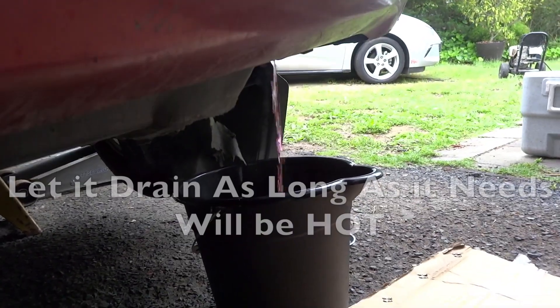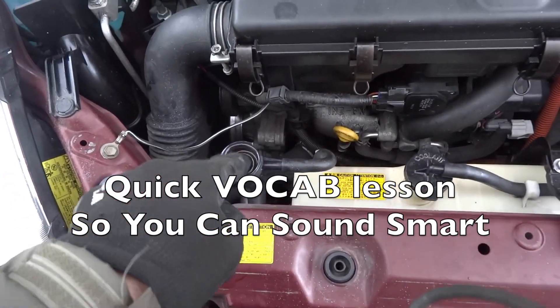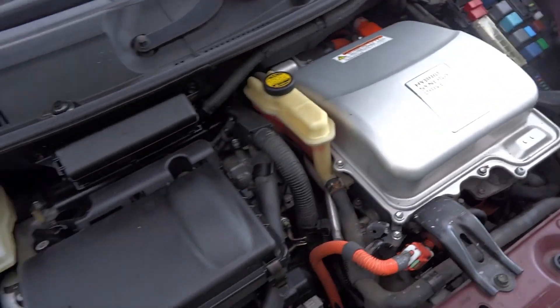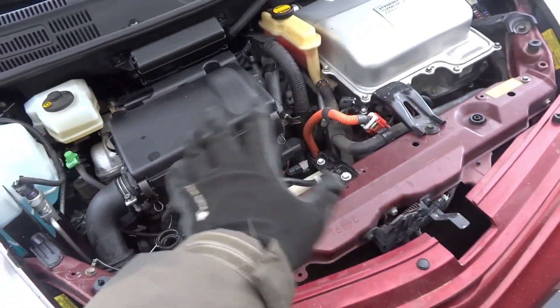So it's starting to flow now — we should get around a gallon, depending on how the car is tilted. Engine coolant here, engine coolant expansion tank — that's the word. Here is your inverter coolant, which is a completely separate system which cools this. So inverter coolant fill, radiator coolant, radiator coolant expansion tank — you need to understand those two systems.